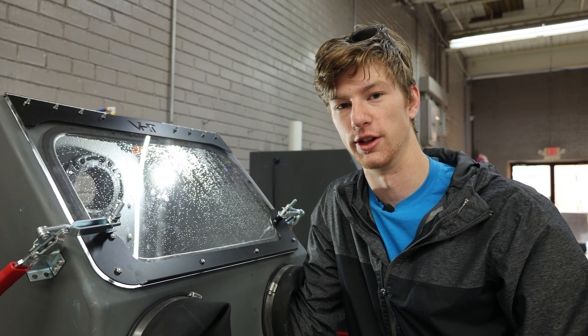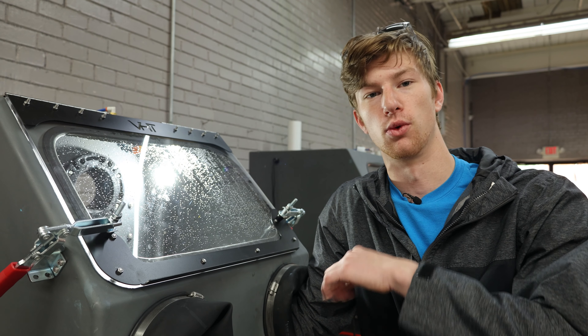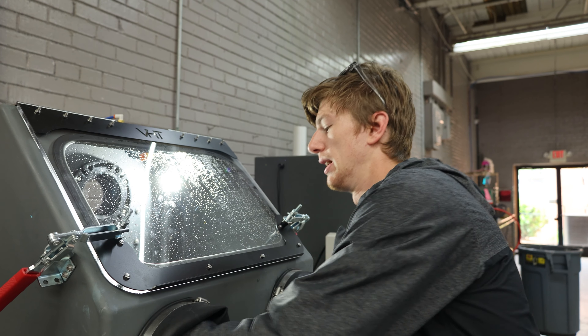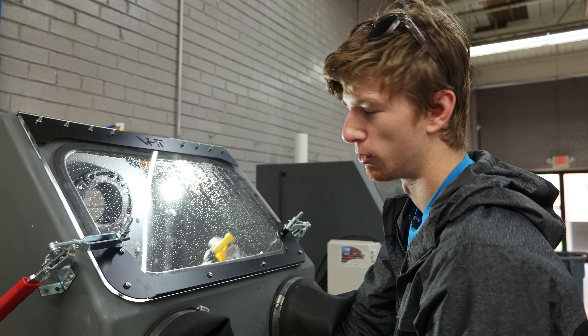Now, a few things you guys want to do before you add the media to your cabinet: make sure that your ball valve is closed and that you have water in the machine. You have to have water in here before you add your media or it will brick up.